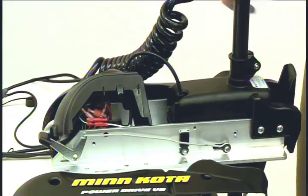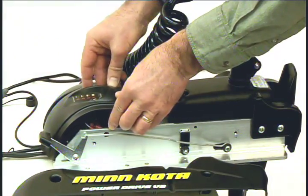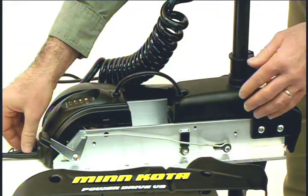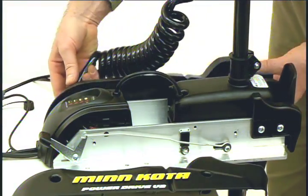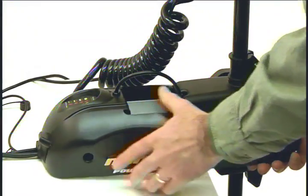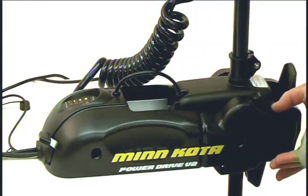Now it's time to reinstall the center housing and side plates. Push the housing down until the side fingers lock into place. Make sure all cables are routed through the exit hole of the housing. Next, reinstall the side plates using a Phillips screwdriver. Use the two new screws provided on the side plate where co-pilot was installed.